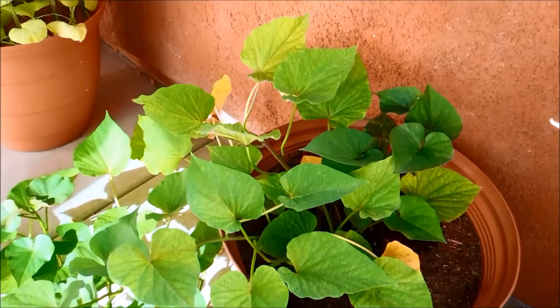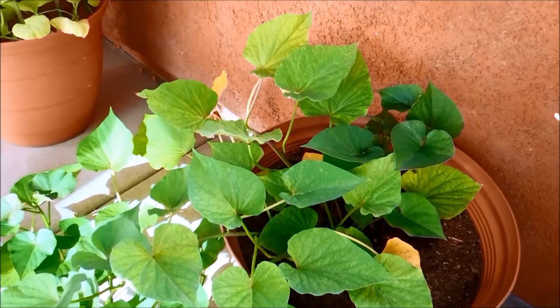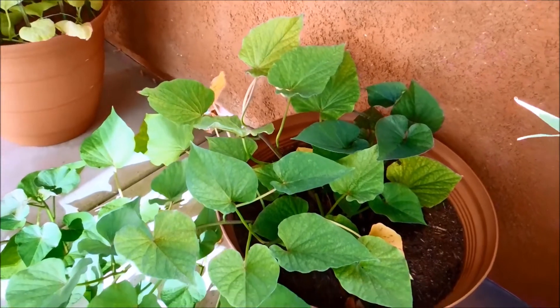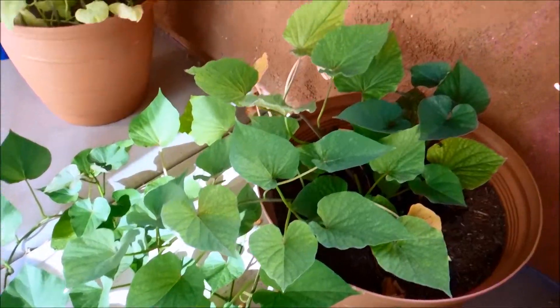It's day 95. Everything looks fine — there are a few yellow leaves, which we haven't really seen before. I'll start watering from the bottom now because vines 4 and 5 have probably developed roots long enough to reach water from the tray or at least the soaked soil above it.